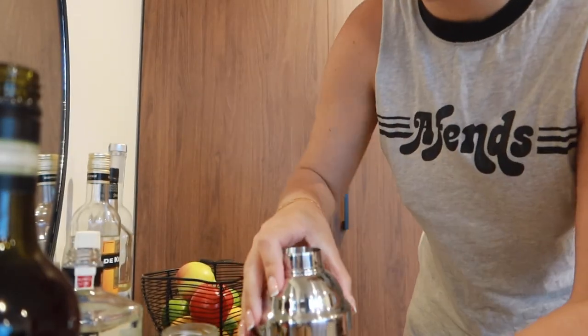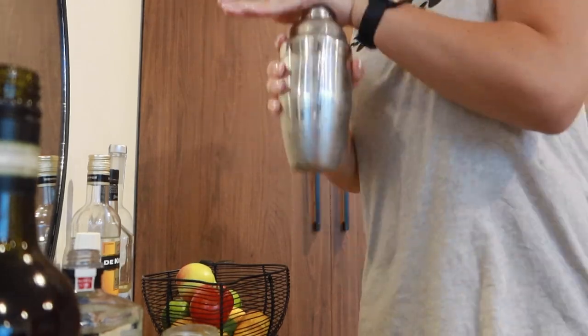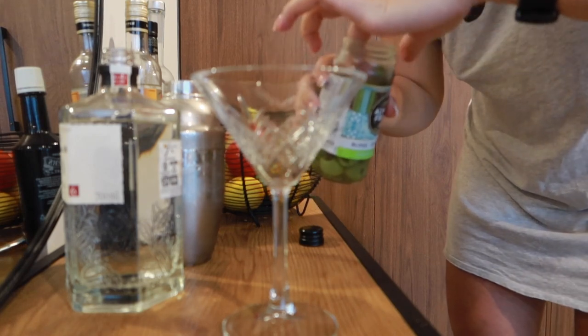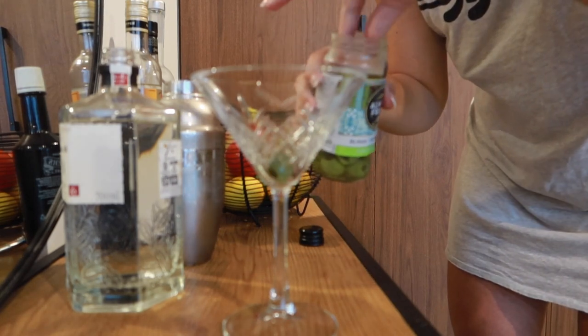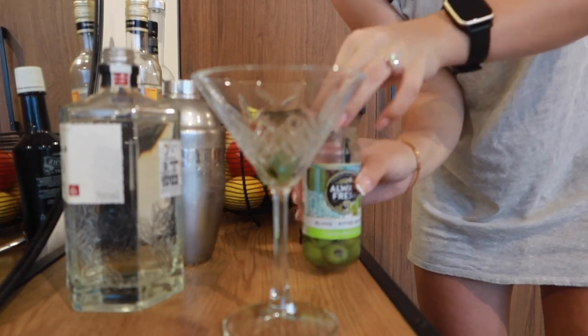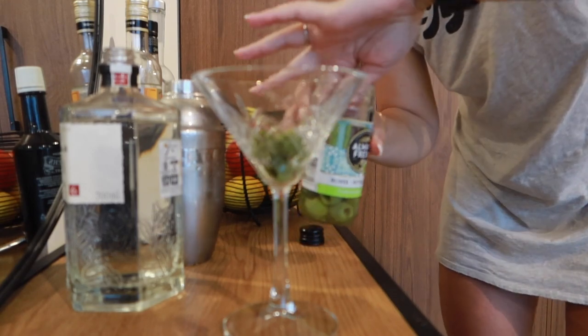And then we're going to shake it. This is my martini glass and I'm going to pop in three olives. I should be using a spoon, but I'm the only one who eats this. If I had it my way, I would probably put in like five — I'm obsessed with olives.